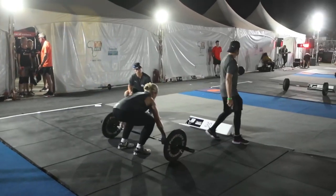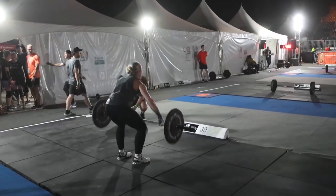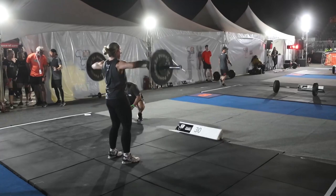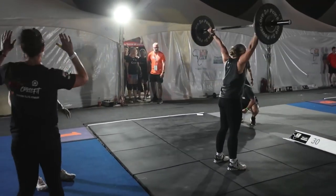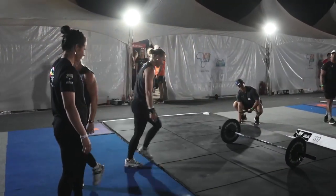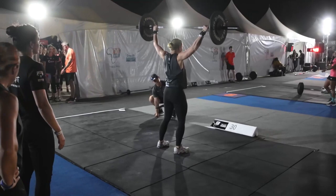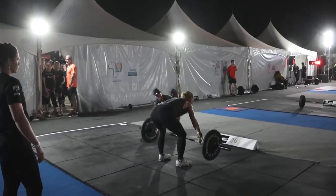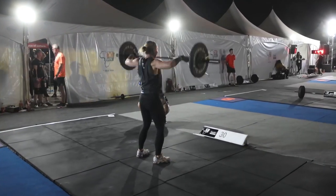We've moved on to our Masters Ladies 35 and over. On the first station we have a 30 kg snatch. Stations one to six are all snatches, seven to twelve are squat cleans, and as they move along the stations the weights get progressively heavier. Athletes are scored on the number of reps they can do — the first two stations counting for one point per five reps, the next two stations three reps for one point, and at the final two stations one rep equals one point.